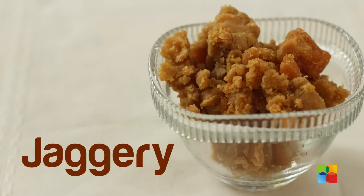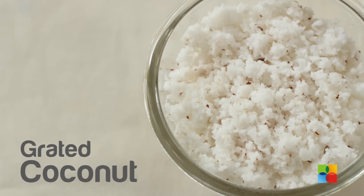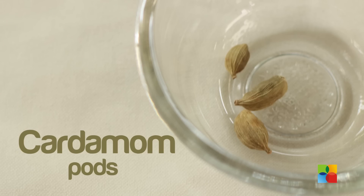100 grams Moong Dal, 100 grams Jaggery, 1 cup condensed milk, 1 cup fresh grated coconut, ghee, and a few pods of cardamom.